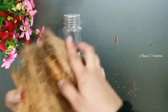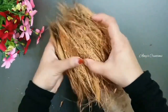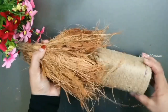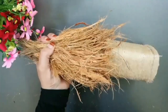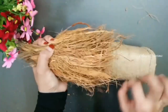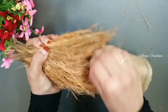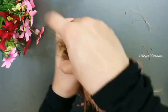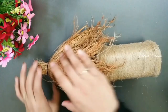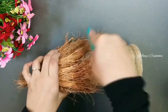I will put it on the top of the bottle, and I will put it on the bottom of the bottle. We will put it on the top of the bottle. I will put a rubber band on this top. This is a very cheap one, so I will make it a cheap one.